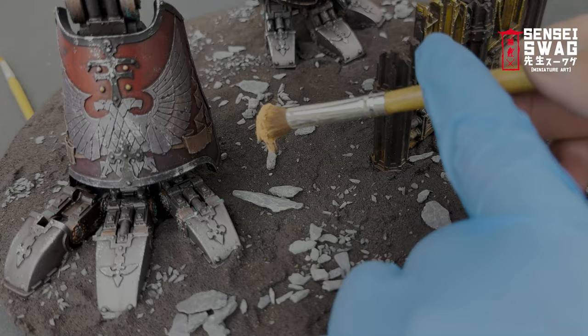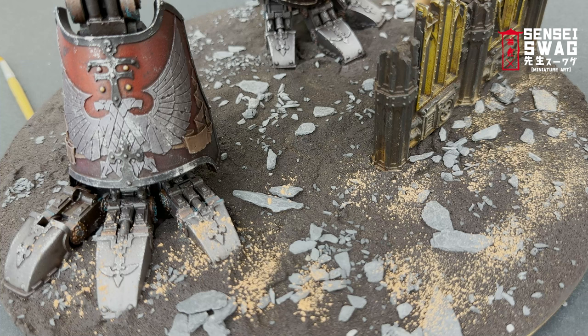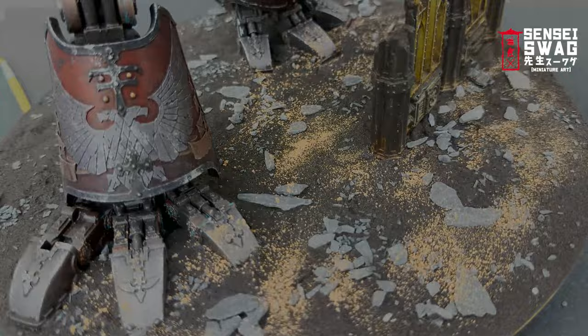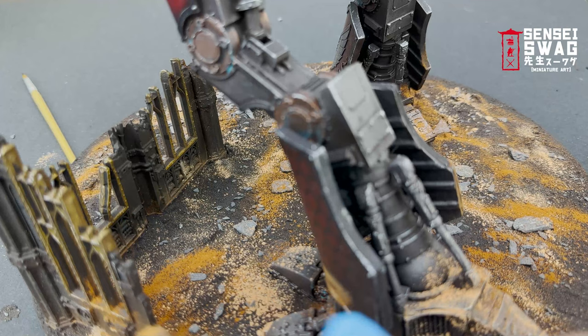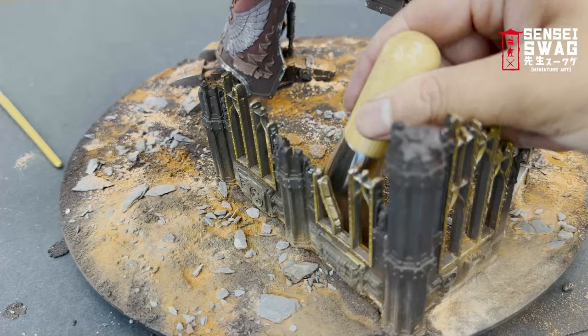Now it's time to finish off the basing. I'm using pigments to make a more natural, less painted dirt look. I start with a lighter pigment color and use a makeup brush to lightly tap the pigment all over the dirt and the feet of the Titan. Don't get the pigment too high up — on a normal model dirt up to the knees makes sense, but not on a walker that's multiple stories tall. Then a second darker pigment color, about twice as much as the previous. If you have terrain or debris on the base, get it all over that too. Finally I use a large makeup brush to blend the two colors together.